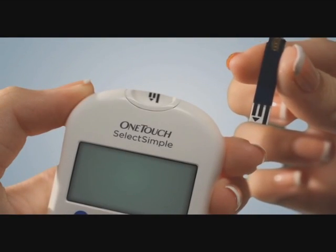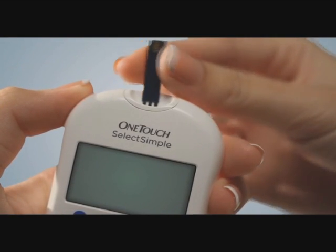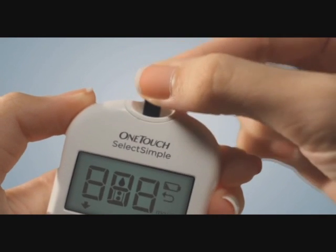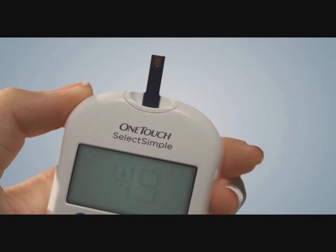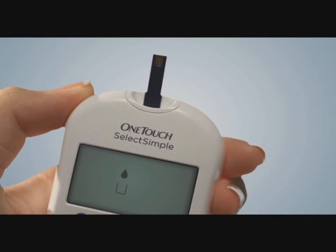Here's how it works. Insert the OneTouch Select test strip into the OneTouch Select Simple meter. You'll see your last test reading, after which a droplet icon will appear. This means the meter is ready for your blood sample.